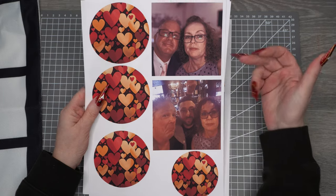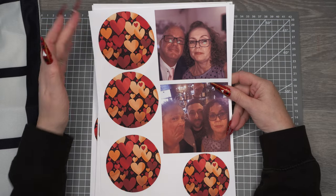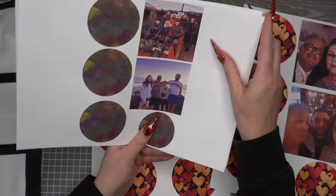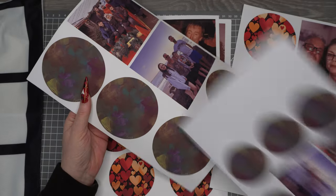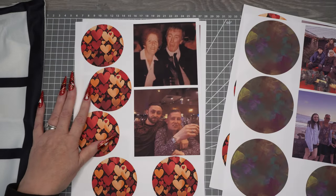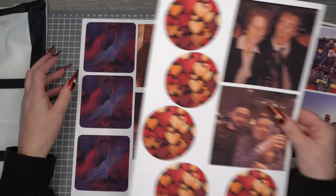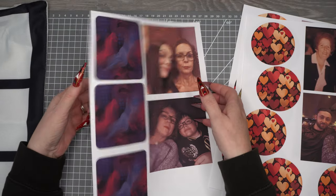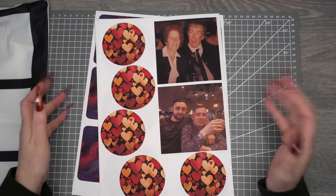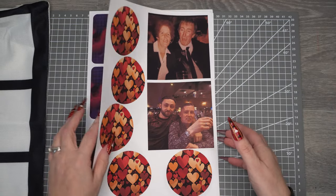Because of the sizes I could only fit two on an A4 piece of paper, so to avoid wasting paper I printed out different circles and squares on the remaining space. I really like the heart ones — I was thinking of doing something with earrings or even coasters. All these patterns are from Creative Fabrica; I'll link them down below.